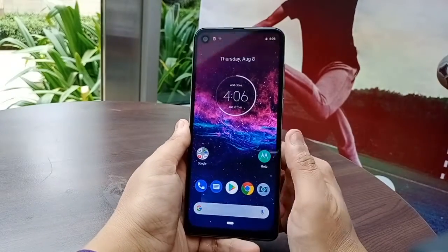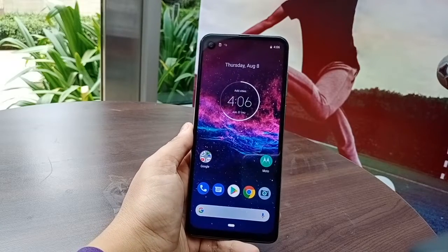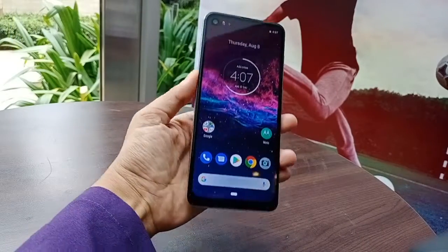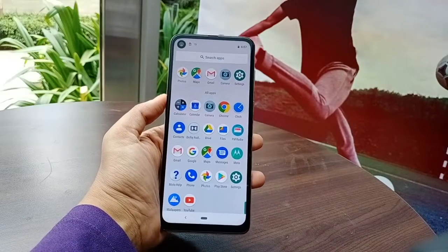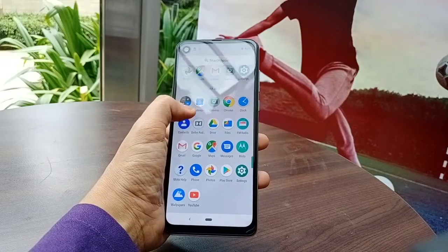The screen has a punch-hole display with a 12 megapixel front camera. The display is quite vibrant and sharp, and it runs Android One, so there is very minimal bloatware — in fact, I cannot see any bloatware here.